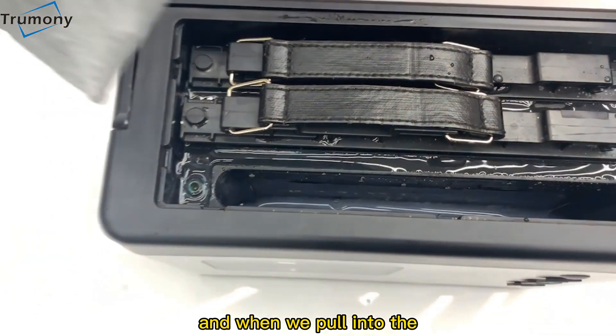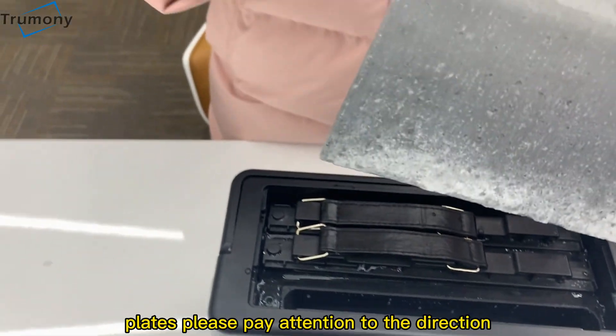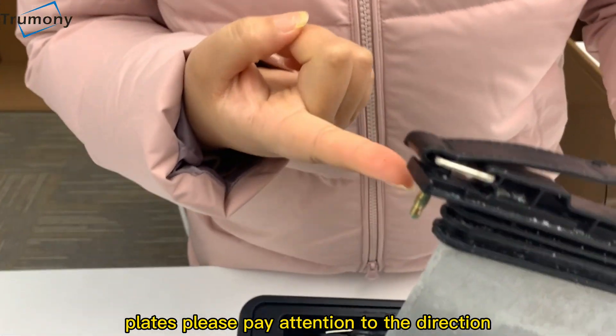When we pour into the plates, please pay attention to the direction.